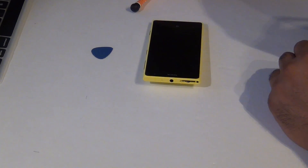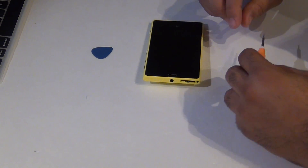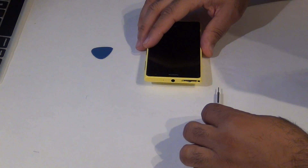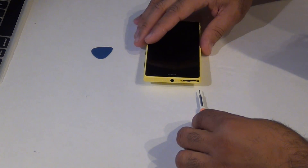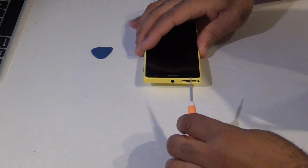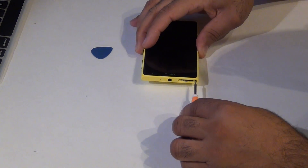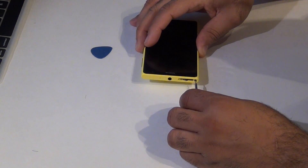Next step with your T4 screwdriver, you want to release the screw that's holding things together. It's located right beside the SIM tray slot. There's a hole inside with the screw — pop it in. You can hear a clicking noise when it's released.